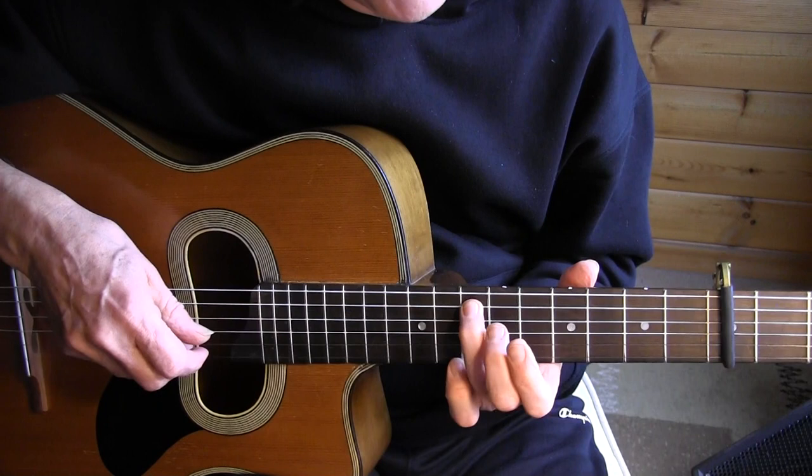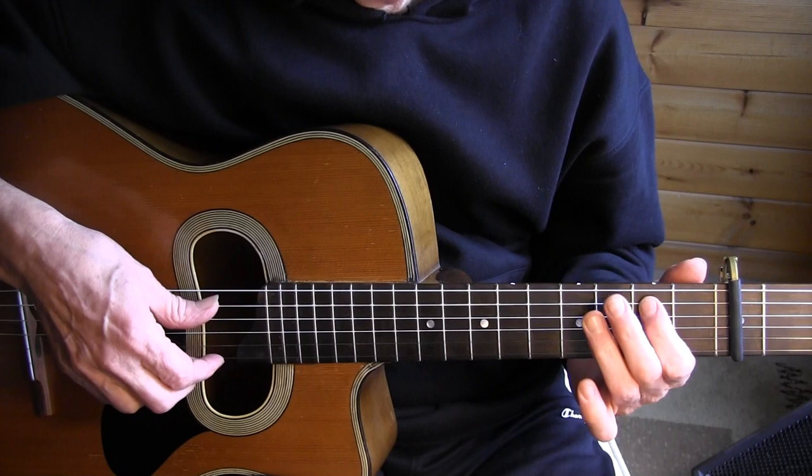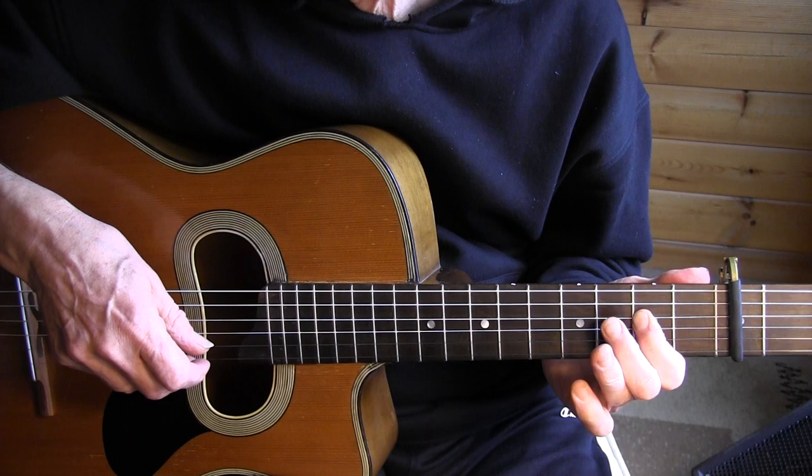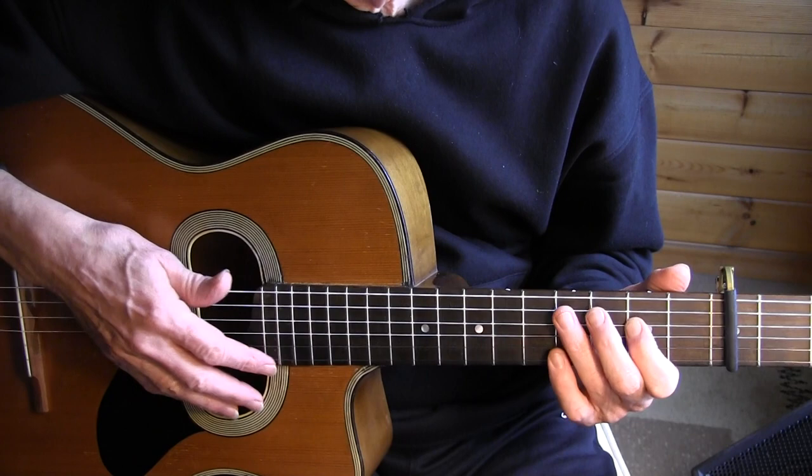Slide to the 7th fret. Middle finger picks the 2nd open string. Hammer on. Hammer on — 4th fret, 5th string. Index and thumb pull off on the 4th string, 5th to 2nd fret.